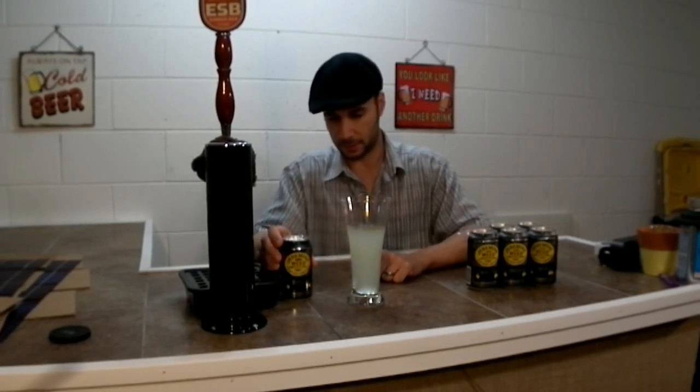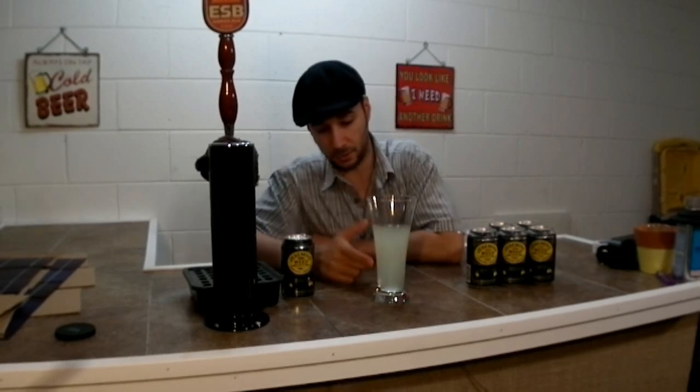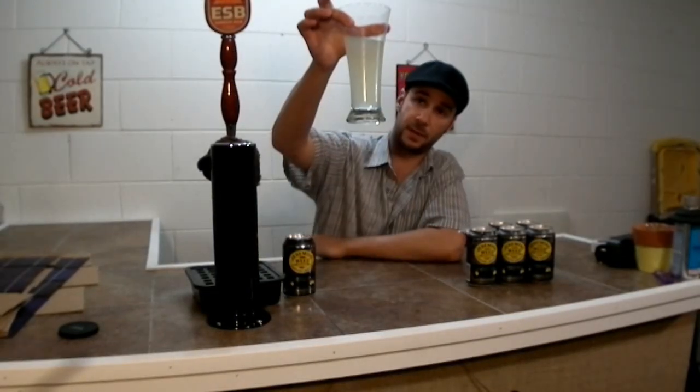That yellow is kind of like dishwater, or kind of like if you've ever used OxiClean and thrown it into the laundry — that's what it looks like. Kind of a funky hue to it.